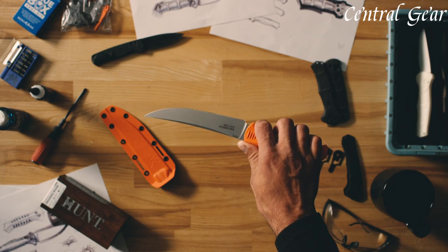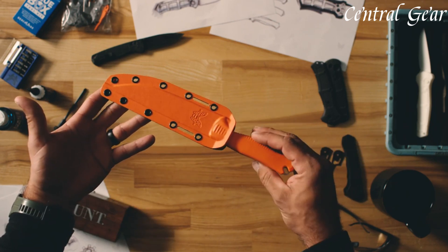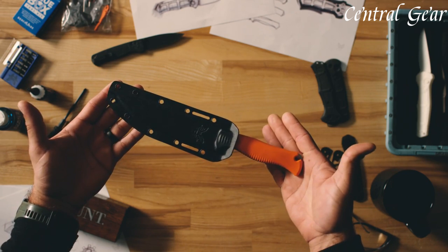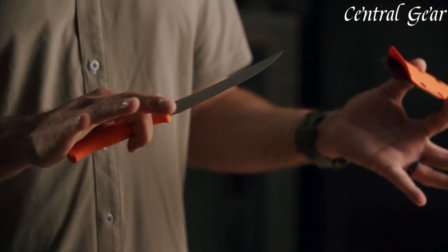Its versatile blade shape and razor-sharp edge ensure precise cuts, whether you're preparing game, poultry, or any other meat. The included leather sheath provides safe and convenient storage.